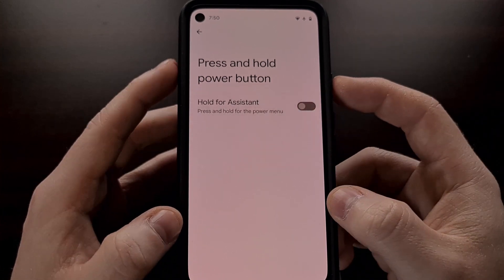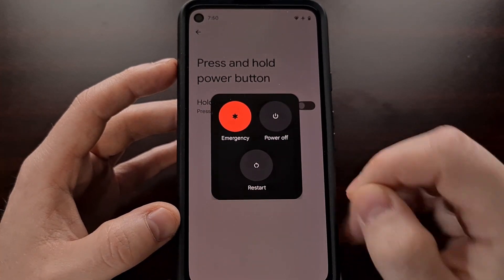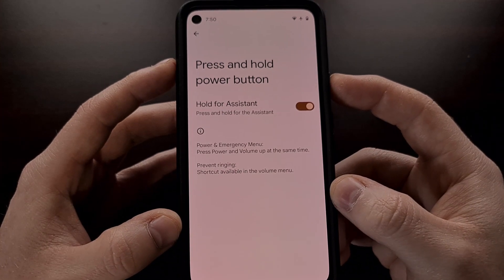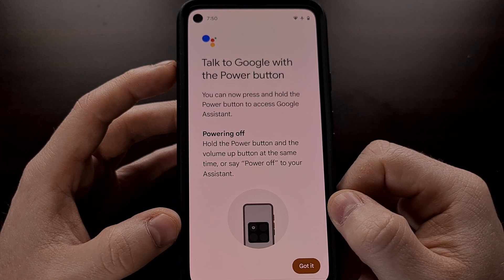With the feature off, pressing and holding the power button simply brings up the power menu. When the feature is enabled, pressing and holding the power button brings up the Google Assistant.